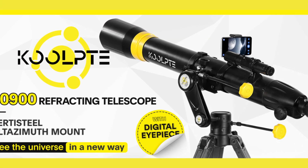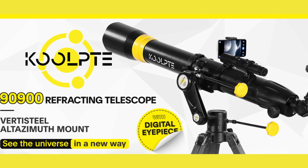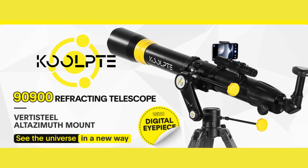The KULT 90900 Telescope with Digital Eyepiece. This is a 90mm Aperture 900mm Astronomy Refracting Telescope with a VertiSteel Altasmith Mount, compact and powerful for beginners and professionals.